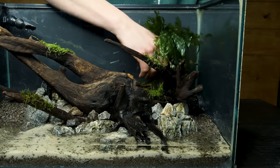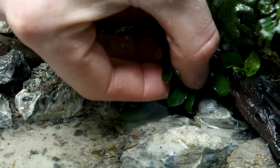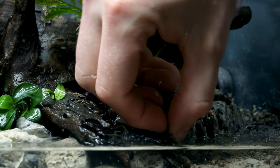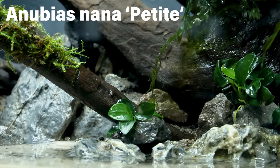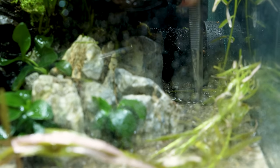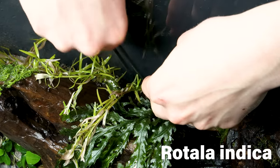I set forth to add the epiphytes — plants that prefer to grow outside of the substrate. It's best to wedge them throughout the hardscape, ensuring their rhizome, this horizontal stem, isn't buried. So that's exactly what I did. You'll also see that I went really heavy on the Anubias to add a lot of easily maintained foliage. I sprayed all of this down to ensure it didn't dry out.